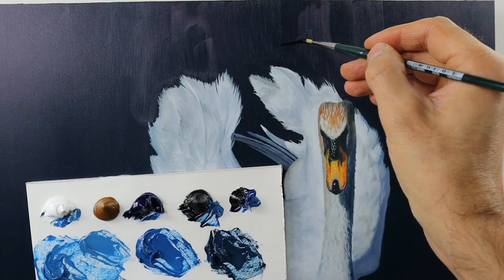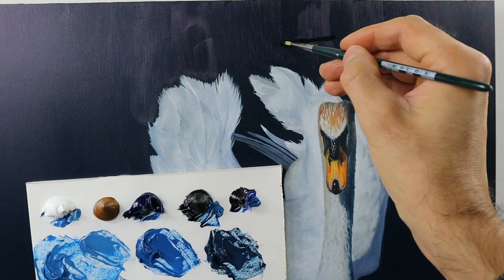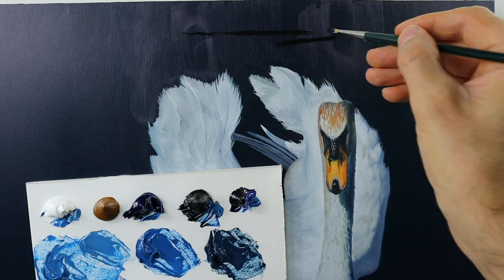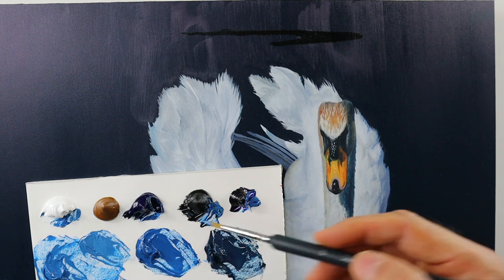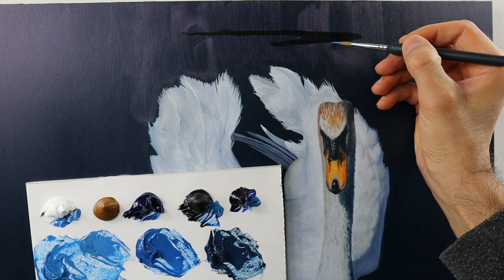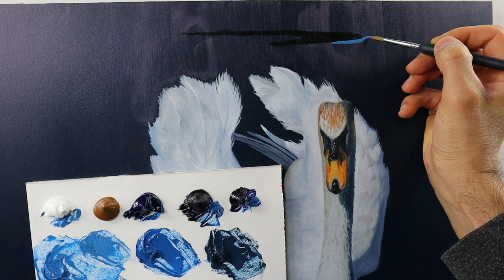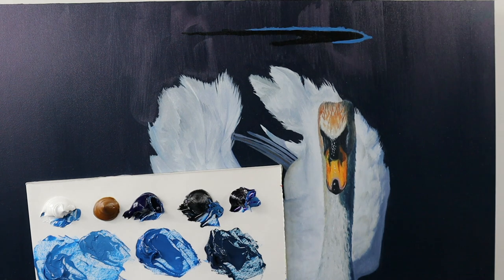And after a quick mixing process, I start to build up the darkest spot on this painting here. And yeah, it's a round shape here as you can see. And directly around this shape we have the brightest color, and that is the one that I apply now here on this scene, basically completely around this dark spot here.